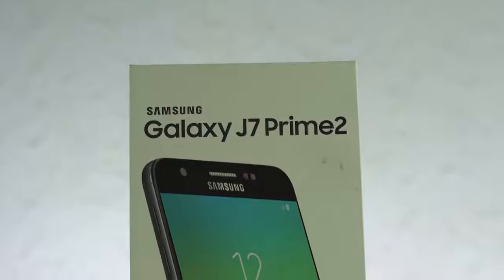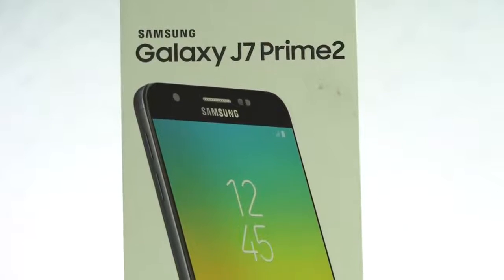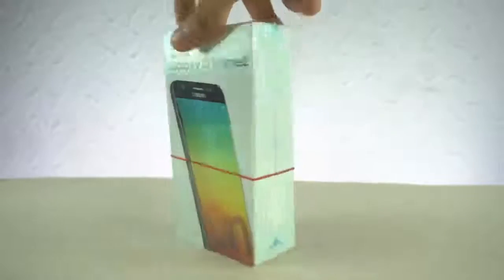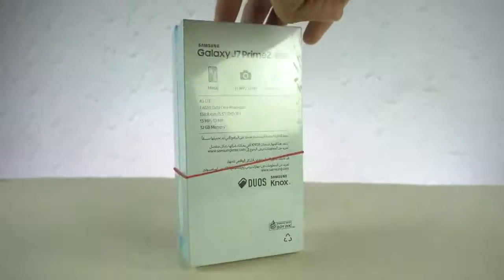Hey guys! It's time to unbox the second generation of the Samsung Galaxy J7 Prime, the J7 Prime 2 2018. Just picked it up for about $270, and this is an update to the original Galaxy J7 Prime.